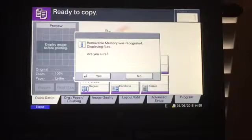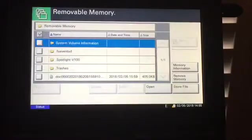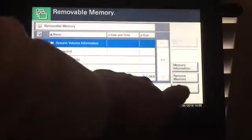Once you put the USB drive in, you're going to get a screen pop-up that wants to know if you want to recognize the thumb drive. You say yes, and then you're going to go to Store File.